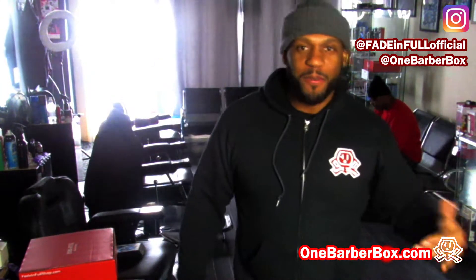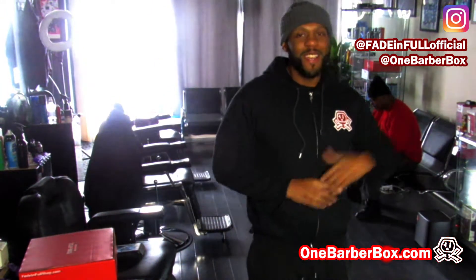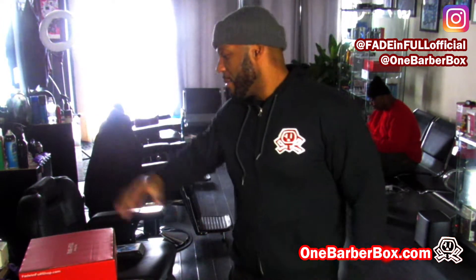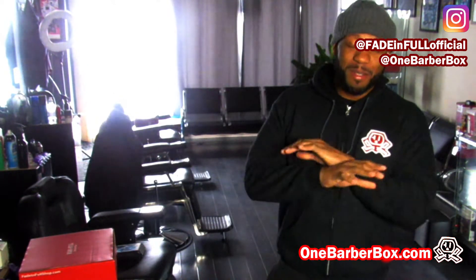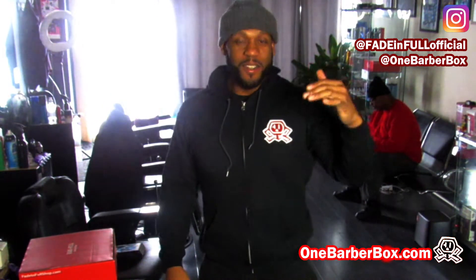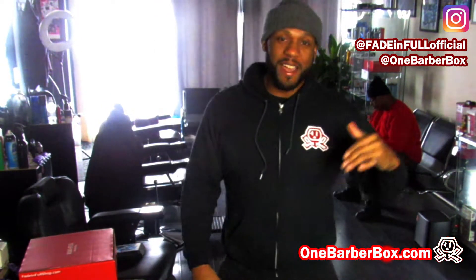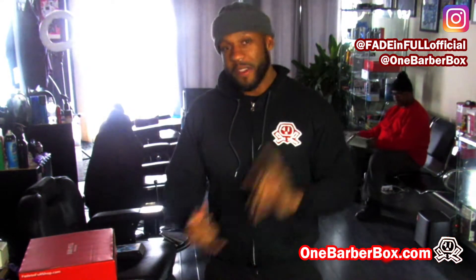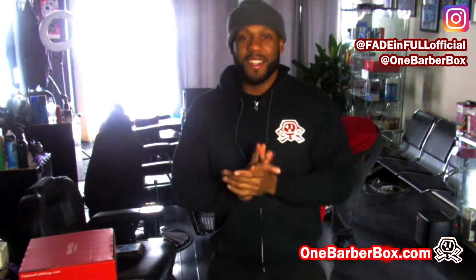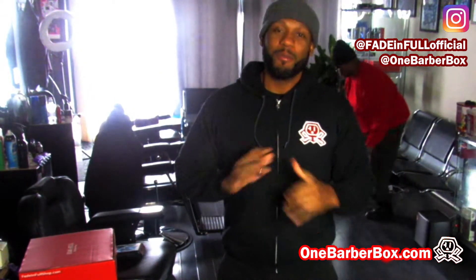Yo, what up, this is your man V from Fade Info and we're back with another video. It's just me and Mr. West in the barbershop, we're just cooling. I'm about to hit the post office sending out these barber boxes — it's been crazy barber box business all week long. If you want to subscribe and get your supplies, onebarberbox.com. We got Facebook, we got Instagram — like us on Facebook One Barber Box and follow us on the gram One Barber Box.